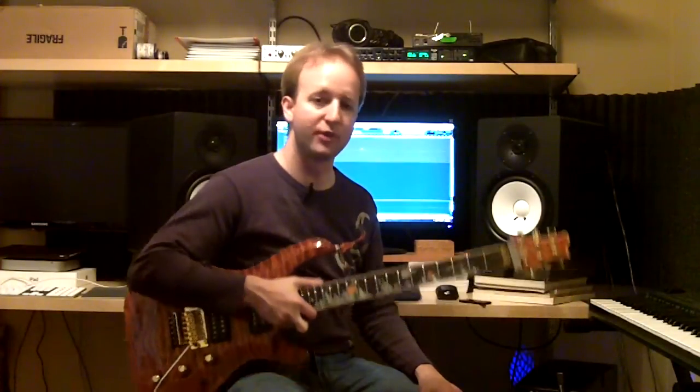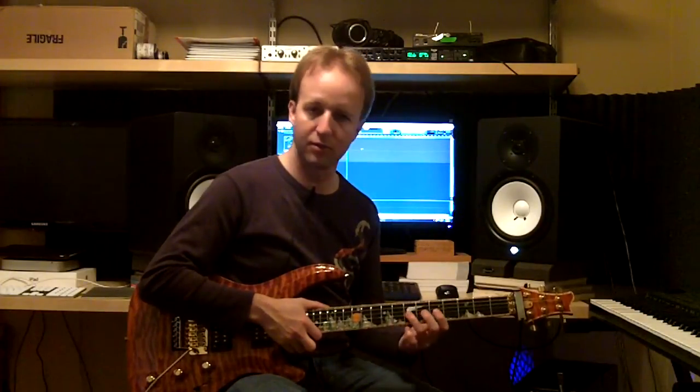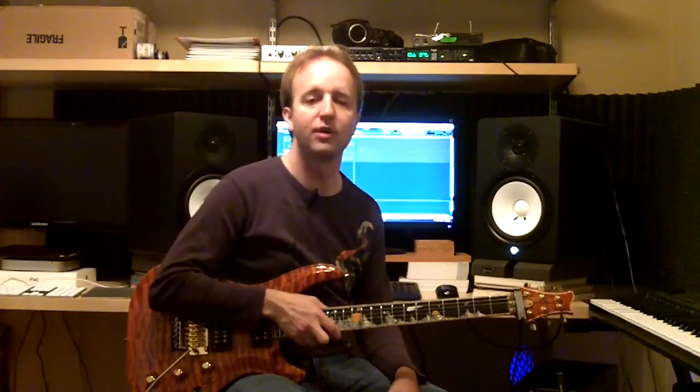Today we're doing a review of my Phoenix Rising guitar by McNaught Guitars. I had this custom made in 2009 by the two Daves, Dave McNaught and Dave Mansell. They did an amazing job. This is the best feeling, playing, sounding, and obviously looking guitar that I've ever laid my hands on.